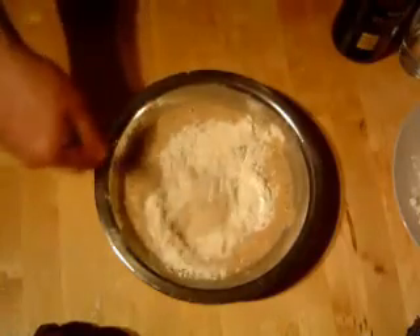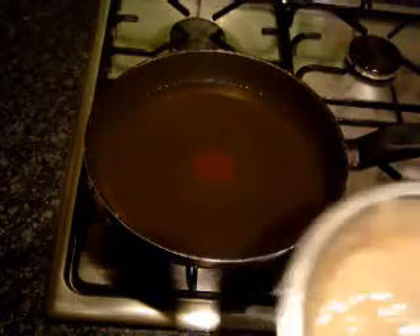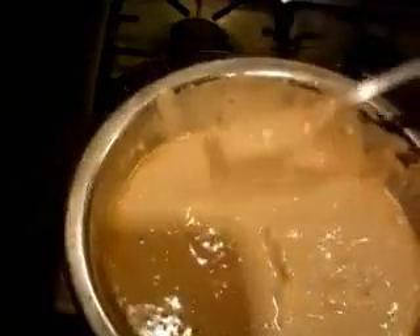I'm just going to stir it up for about another minute and then we'll start the cooking. We're ready to start. This is how I would have the batter — fairly runny but not too runny.